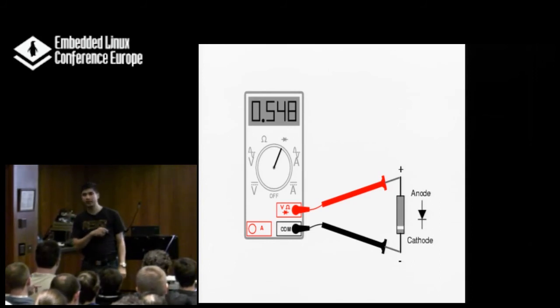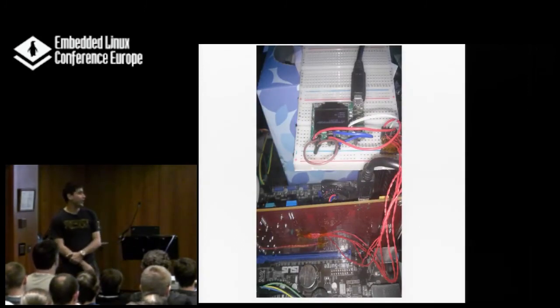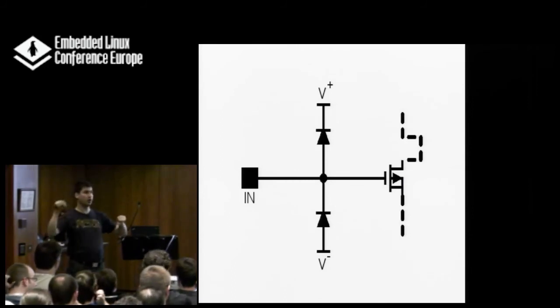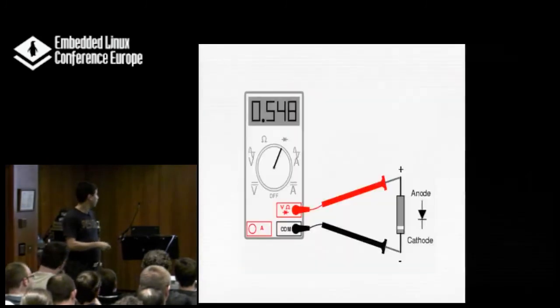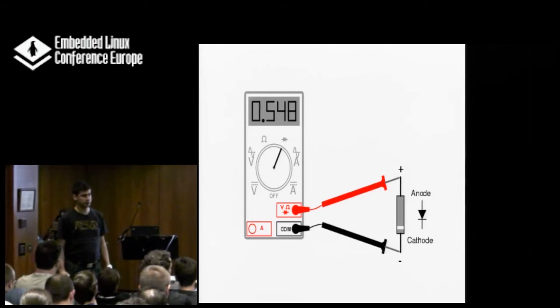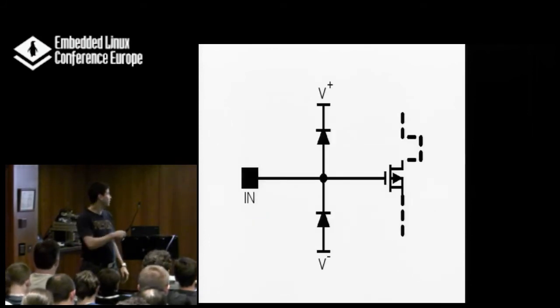If you cannot ensure the soldering is correct, your software will not do what you want it to do. To answer the question: you measure always between the pin and the power rail or ground — so this would be the pin itself, and this here would be the positive power rail. The diodes are called clamp diodes — they clamp the input or output voltage to the power rails.